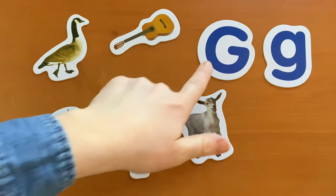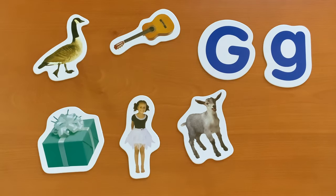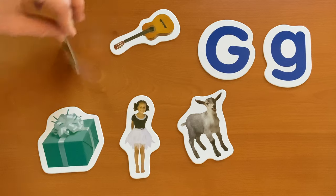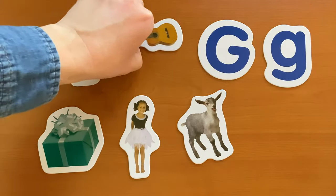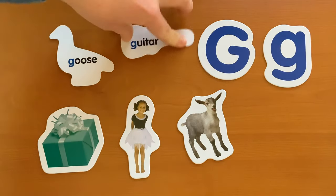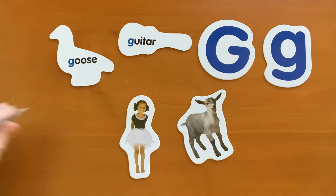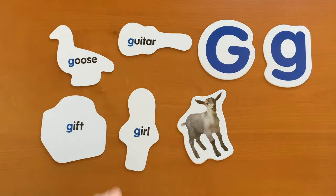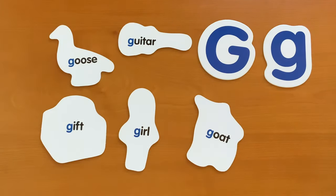Now that we've identified what an uppercase G looks like and a lowercase g, what other items begin with the letter G besides giraffe? G is for goose. G is for guitar. G is for gift. G is for girl. And G is for goat.